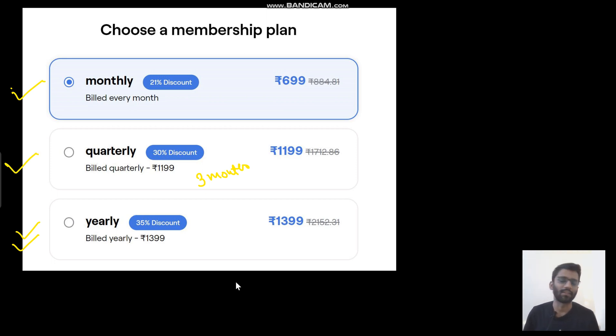Those who have more than just the basic idea can finish it off in one month and should purchase the monthly plan. Those who have a basic idea should purchase the quarterly plan. And those who don't have any idea should purchase the yearly plan.